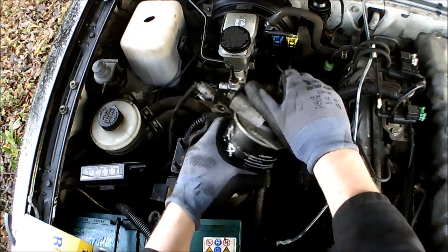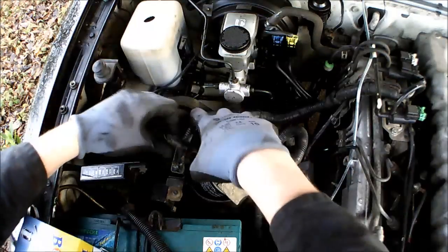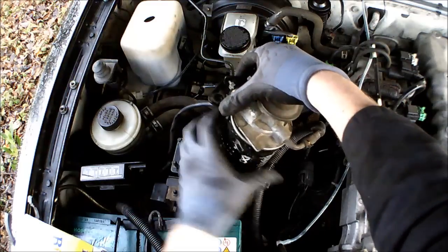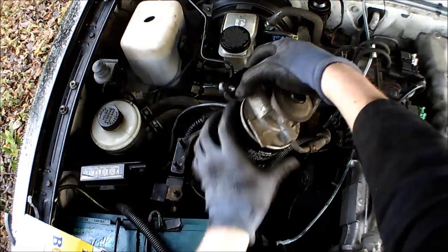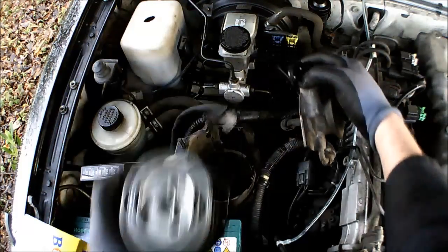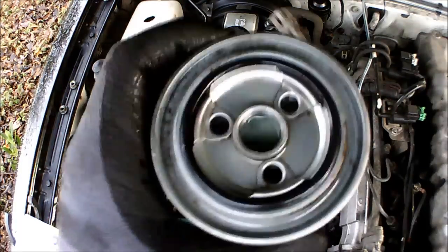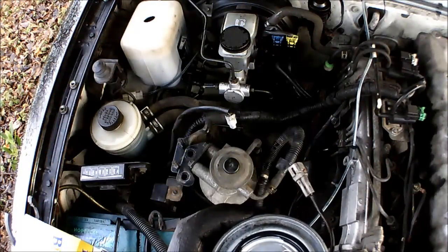Now that we've got this loose, we're going to pull that wire and plug apart. We have fuel in the filter, so we're just going to tip this back into the petrol tank and then we'll be on with the next bit.